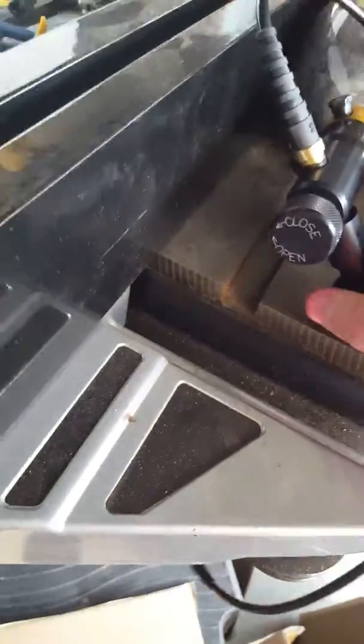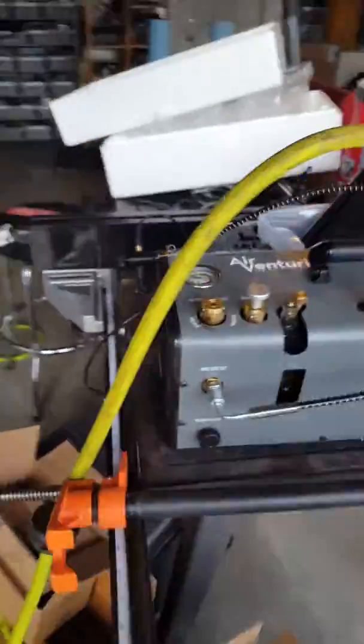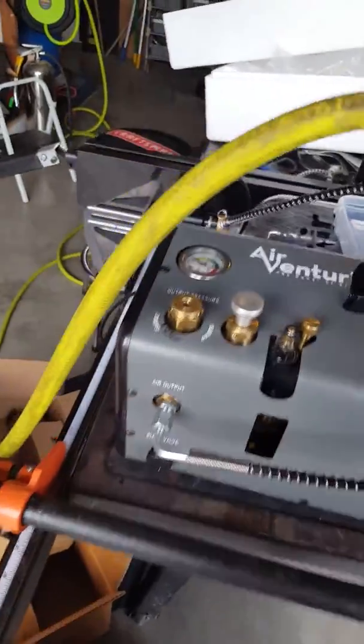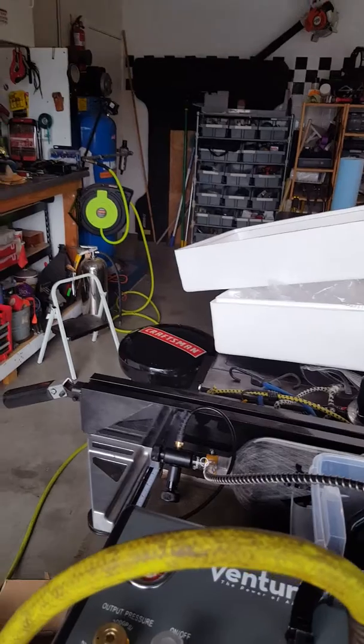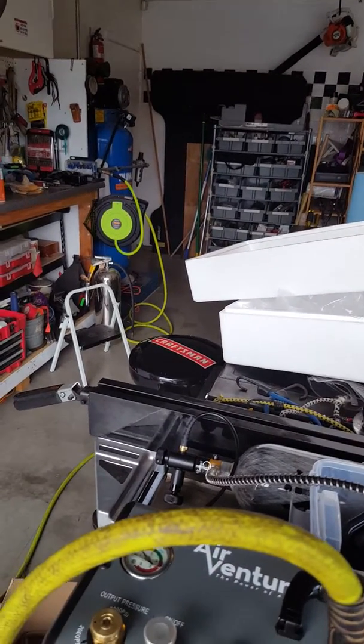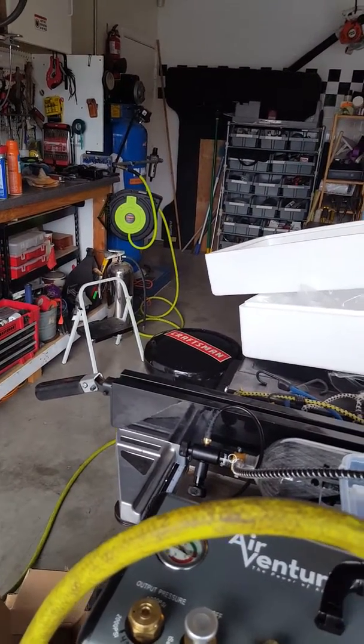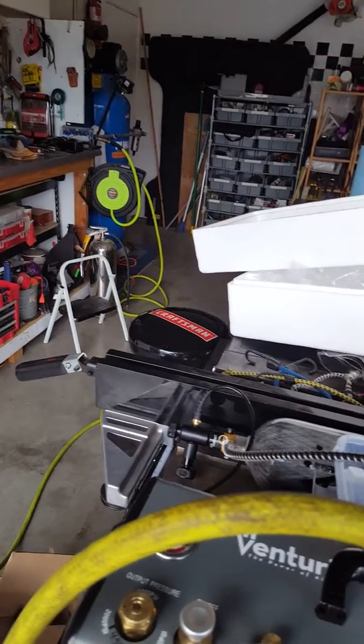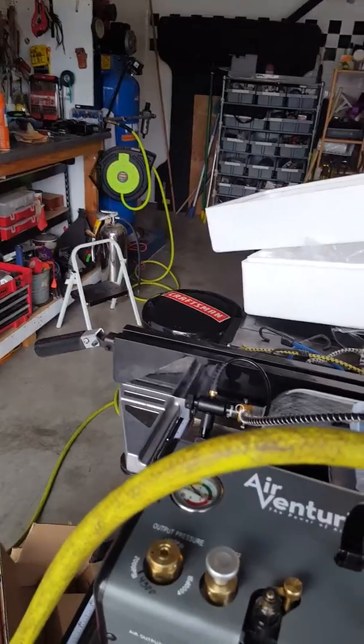Put that there, and then make sure these valves are closed. Then turn it on. The air compressor powers the unit — there's no electricity at all. It seems like it's cycling about 50% on and off with my compressor. It'll go up to 140 and then down to about 115 and then kick back on, so it's about a 50% duty cycle.